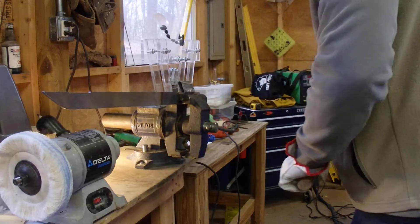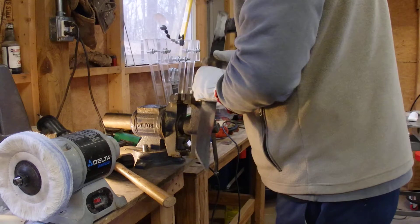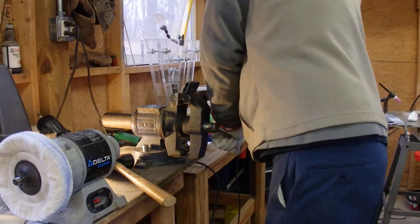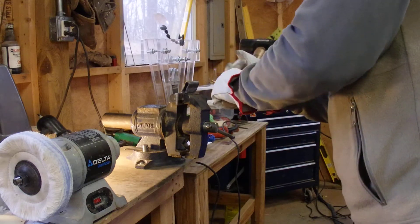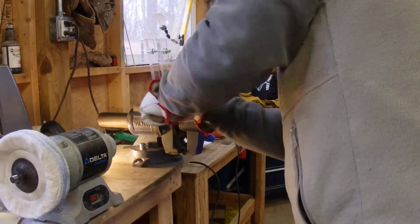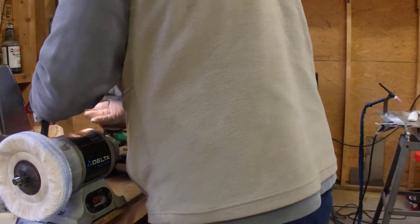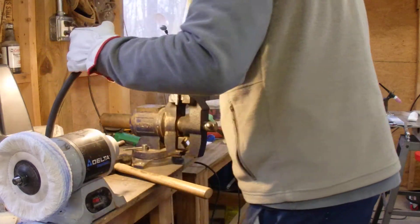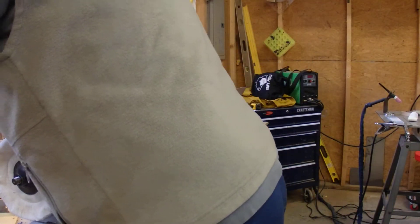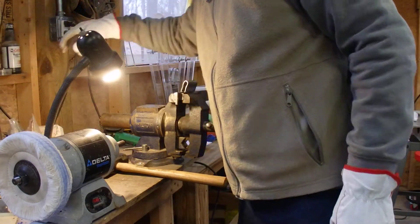I don't think there's any way that this pole arm is ever going to suffer these kinds of forces. My poor little vise, my lamp — everything on the table is getting beat to hell. My scroll saw has jumped all over the place. I'm going to lose it if it tips over.